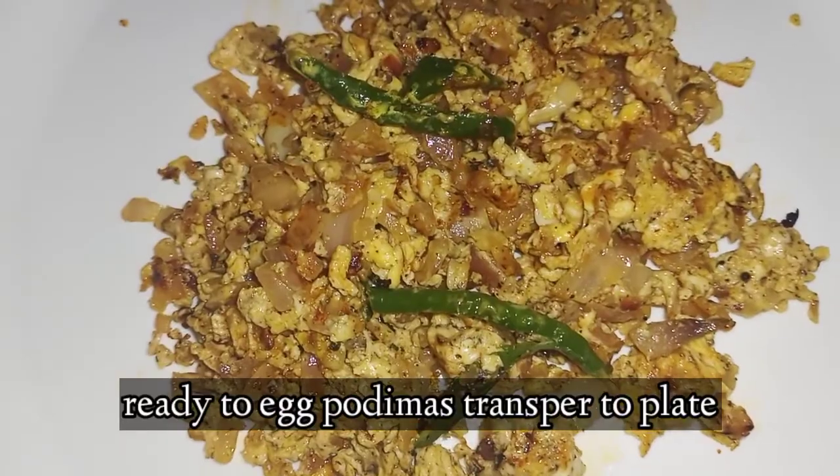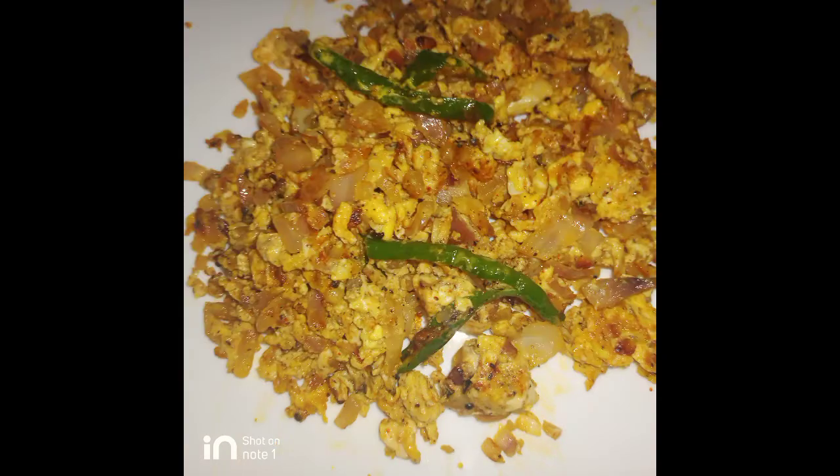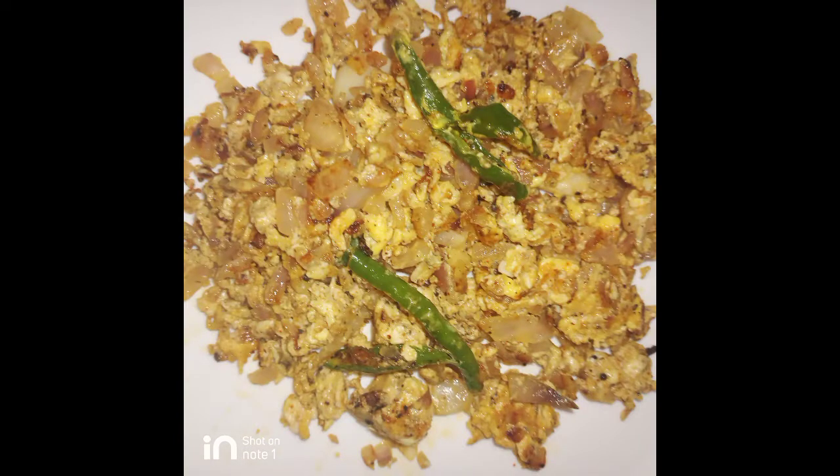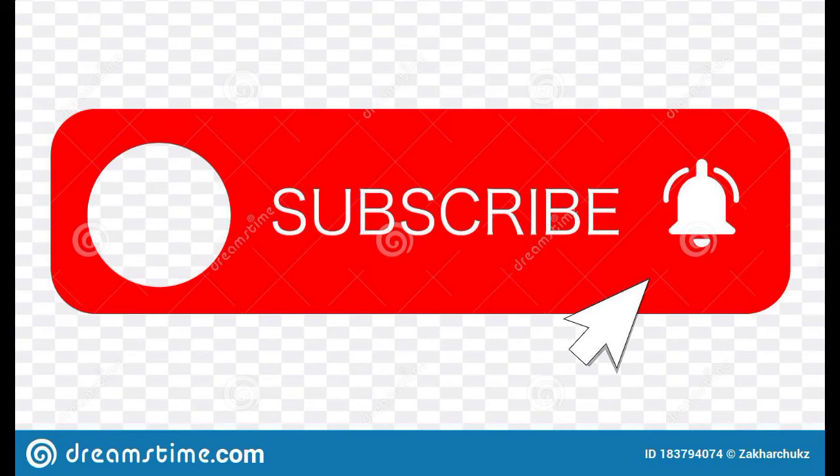Now you have to transfer it. If you want to try this recipe, please like, share and subscribe. If you want to see other videos, click the bell button. Thank you friends.